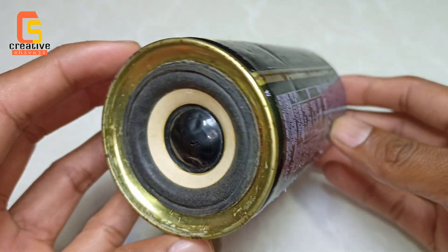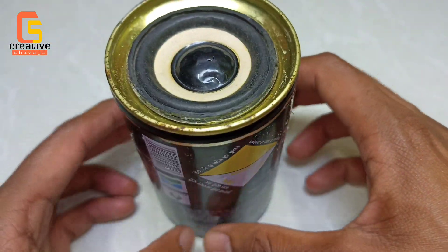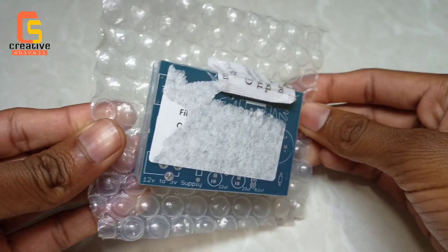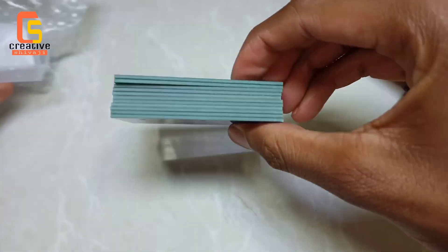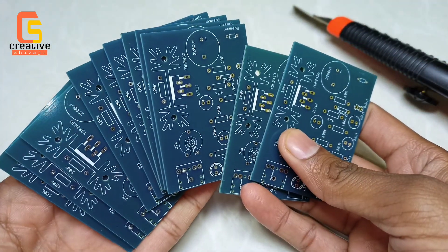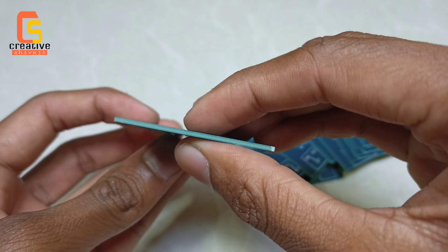In this video I'm going to make a Bluetooth speaker using an old hair spray can. For this project I need some electronic components: a speaker, a battery charging module, a Bluetooth audio receiver module, and an amplifier board. I made a customized amplifier circuit and got it printed on PCB from NextPCB. Within six days I received very good quality PCBs. Let's first see which components are going to be used for this circuit, and then we will solder all the components on the PCB.